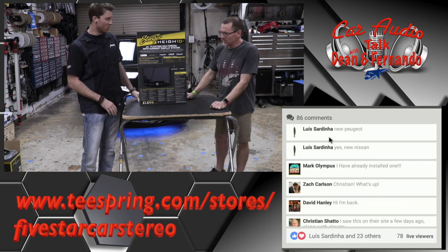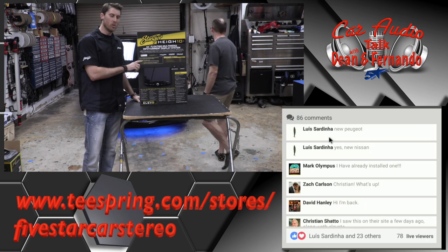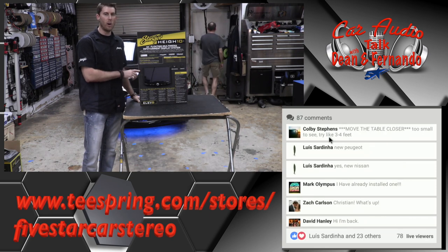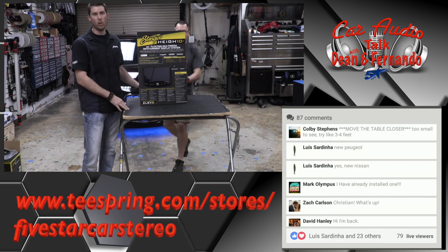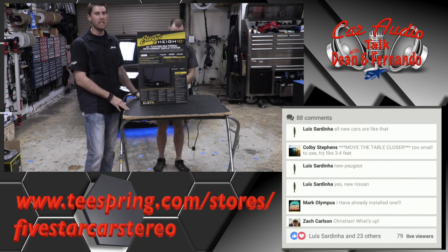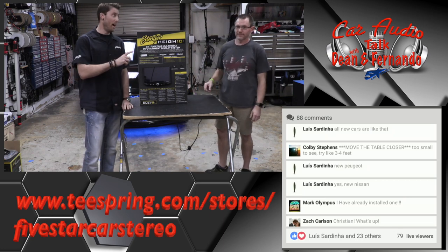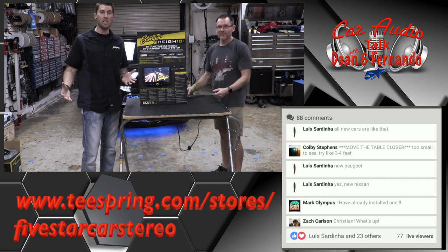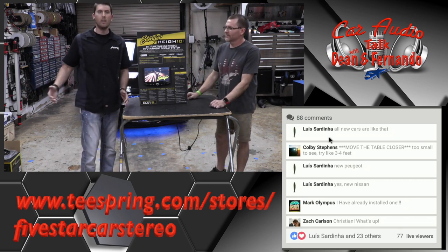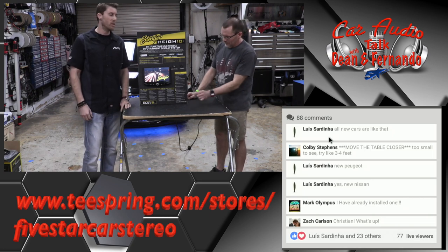Some unique things about this radio: it's a modular radio, which means the screen is separate from the brain. You can mount the brain to the screen or anywhere within up to 18 inches. You can also buy the extension cable separately for custom installs — like center consoles or anywhere you need a longer reach between the brain and the screen.